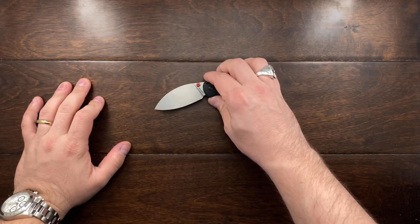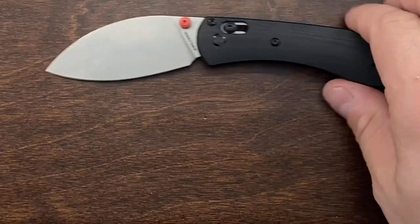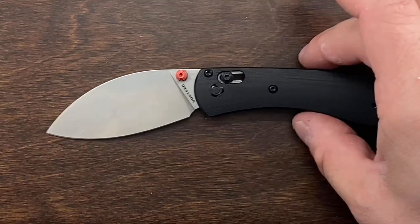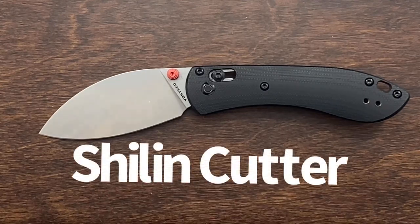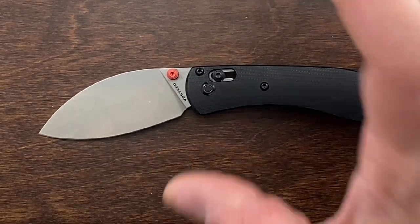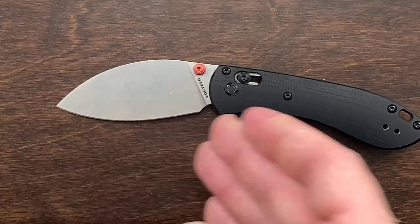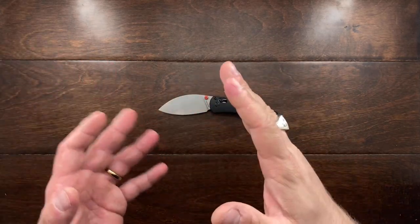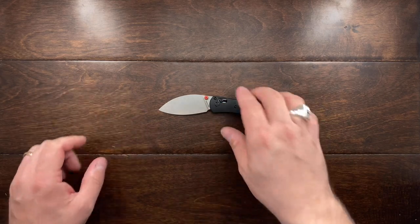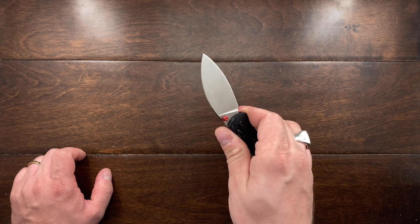This is the Vosteed Mini Nightshade and it has a very unique leaf-shaped blade — a downward sweeping leaf blade that is fantastic for cutting. I'll put the exact name of the blade shape in the description. This shape has a tendency, when you actually cut with it, to pull whatever you're cutting into the blade, very similar to a hawkbill knife or hawkbill-shaped blade. I find this knife does a very good job at all the cutting tasks I put it through.